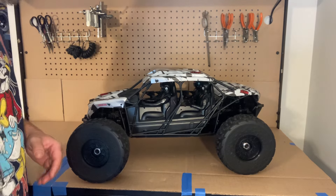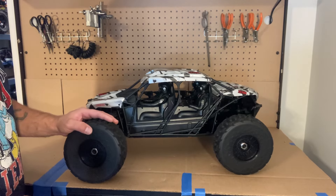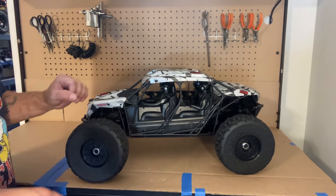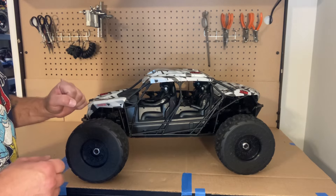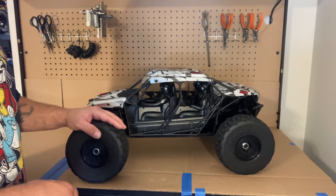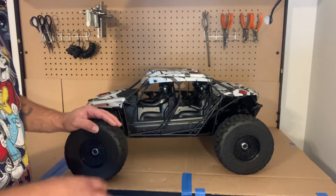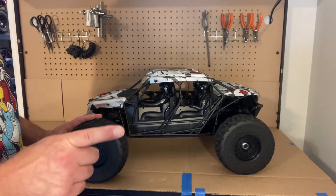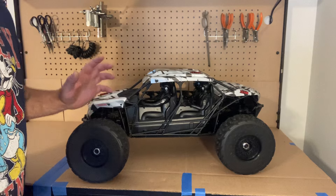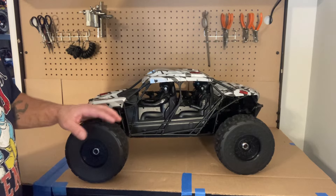Some of you guys may know I'm a military guy myself, so when I saw this car, I just loved it. I was like, man, I need to get one of these things. It's a 6S four-wheel drive, decent-size 1.7 scale RC car — what will you not love about it? I'm going to show you guys the car, go over the specs, and let you know how I acquired it, because I did buy this vehicle used on Facebook Marketplace and got a pretty decent deal.